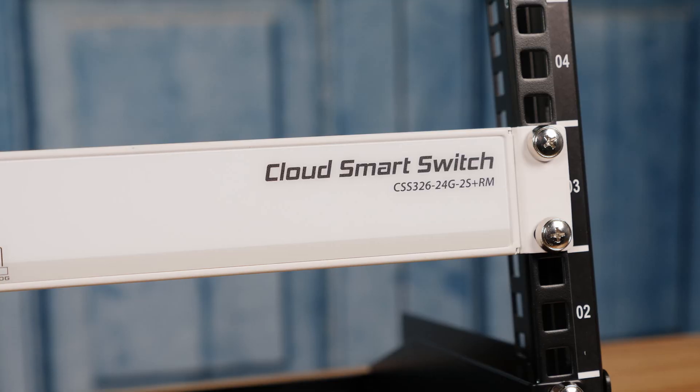Hey guys, this is Patrick from Edstage, and today we have something that has been a long time in coming — a review of the MikroTik CSS 326-24G-2S+RM.